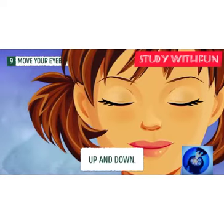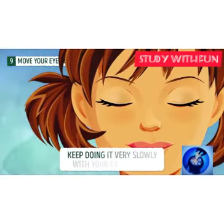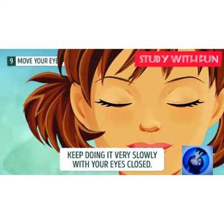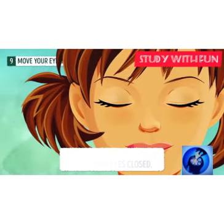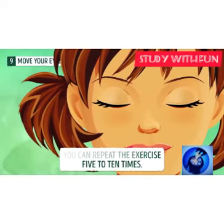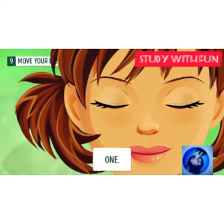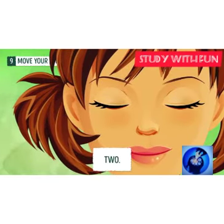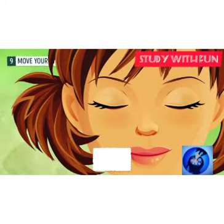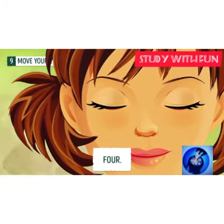Exercise nine: move your eyeballs up and down while closing your eyes. You can do this exercise anytime — most people exercise in the morning, but these exercises can be done at any time. Close your eyes and do it. If you want to listen to music, you can, but keep it at low volume.